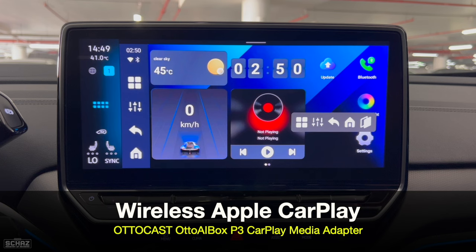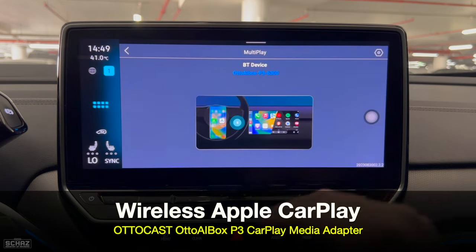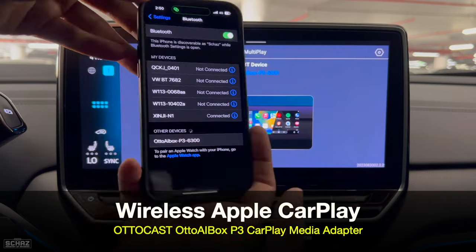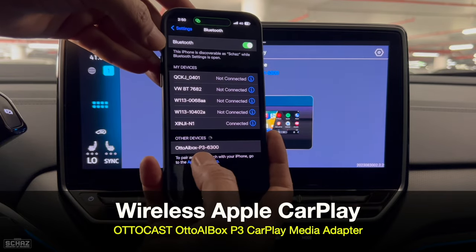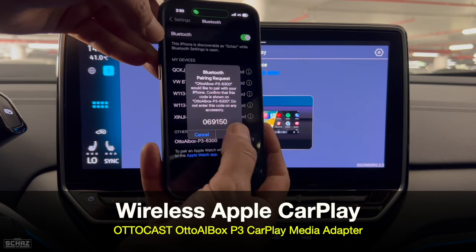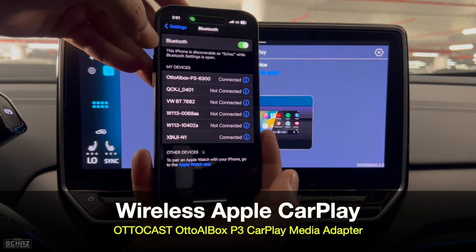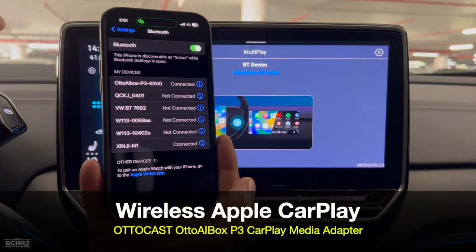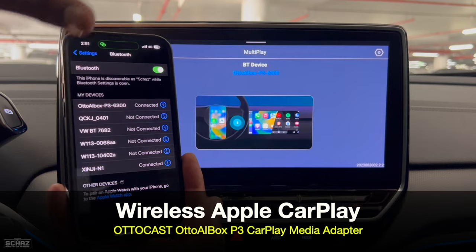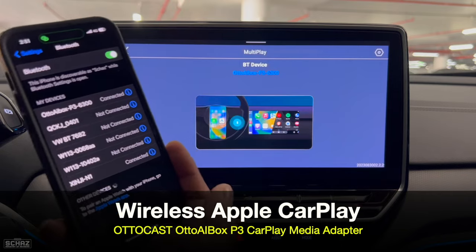Now let's test the all-important wireless CarPlay function. We go to this section and look for Multi-Play. You just need to go to the Bluetooth section on your mobile, open Bluetooth, look for the new device as Auto AI Box P3, click on it, pair the device, allow it to sync contacts and favorites, and then use CarPlay. It's a one-time simple setup. You just need to establish the connection once, and then every time you switch on the car it automatically connects to your mobile and takes you directly to the Apple CarPlay homepage.